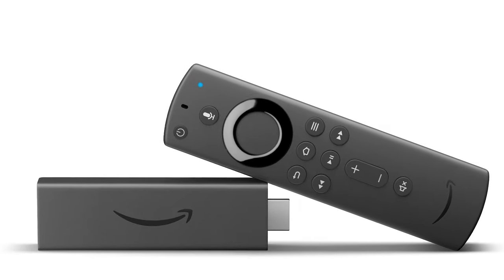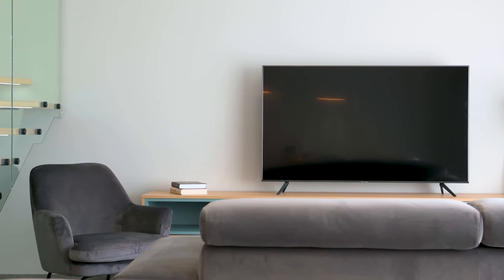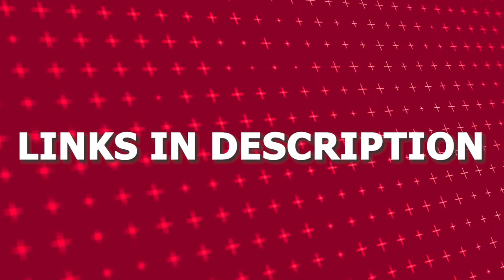If that doesn't work, I recommend buying an affordable Roku Stick, Amazon Fire Stick, or Apple TV 4K and plugging that into your TV to use as your main streaming player. You'll be able to access YouTube that way. I'll put links in the description down below of where you can get one.